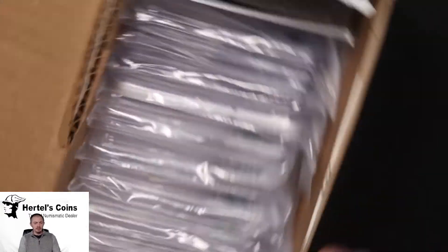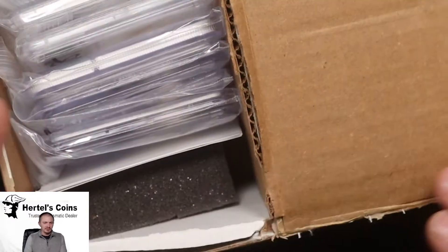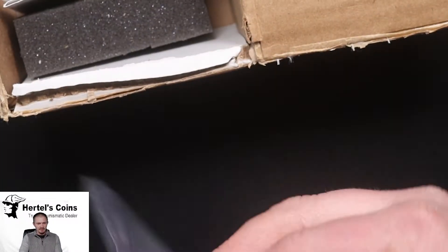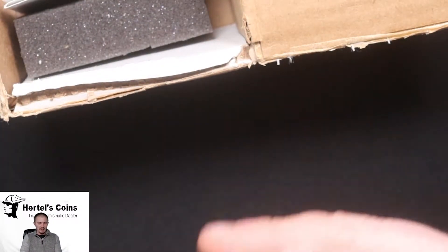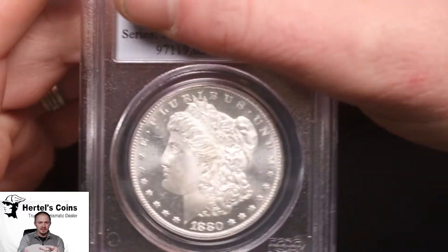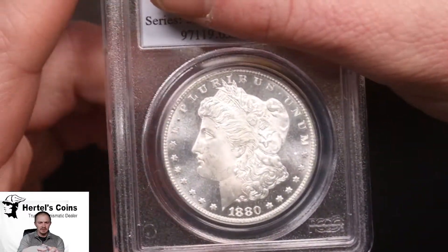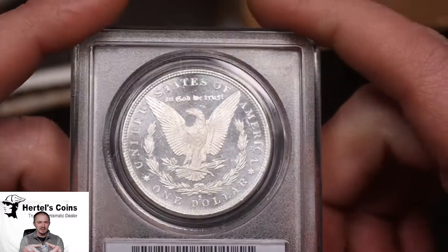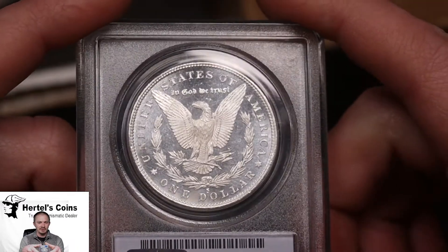All together we got 12 coins. Let's start with the first one. First coin up — take it out of the little baggy — we got an 1880-S Morgan dollar, and as you may notice it's got nice flashy fields.